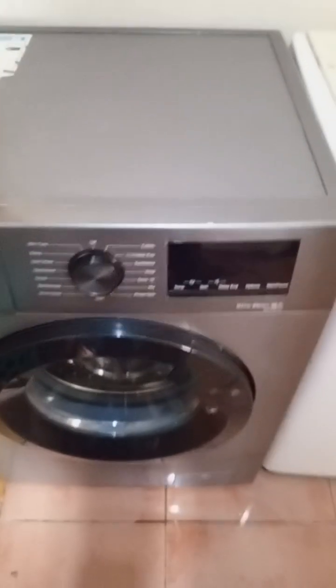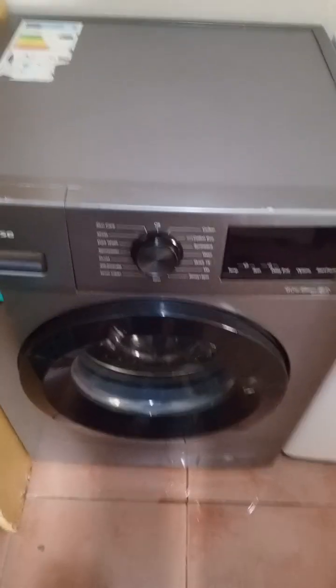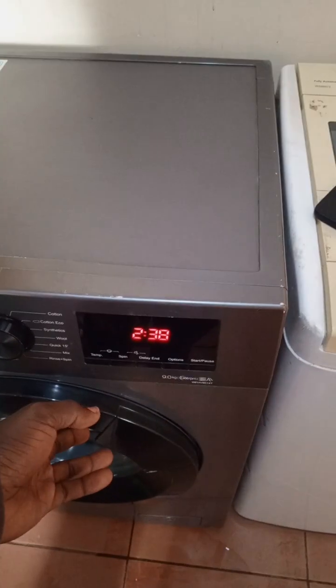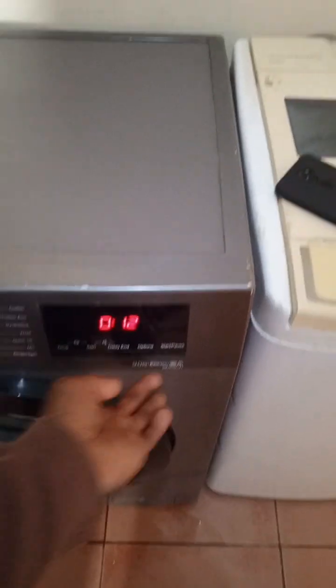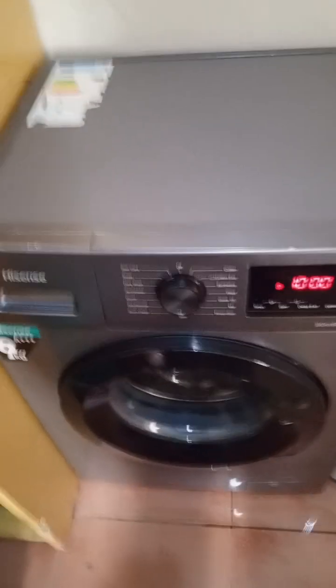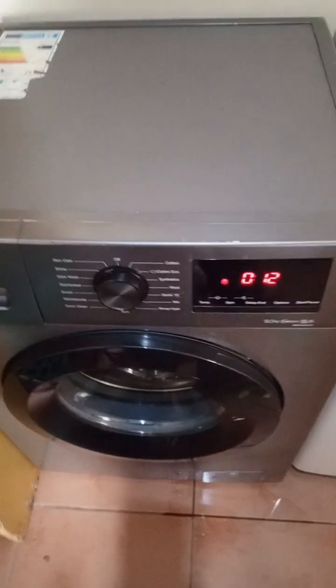These machines are fully automatic — unless you buy a twin tub. Once you connect your water source and place the drainage pipe correctly, you are good to go. Select your program, put your clothes in, press start. When the machine is done it will display 'End' and show zero — then remove your clothes and you are done.